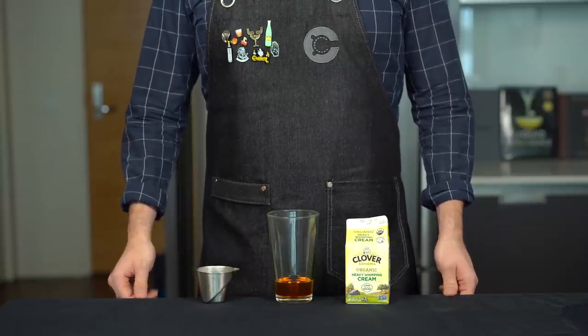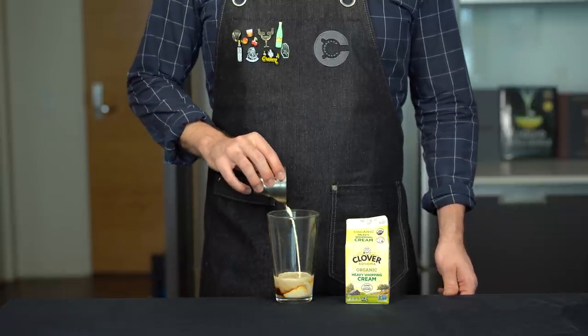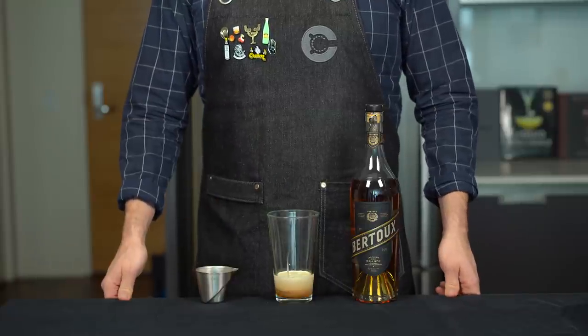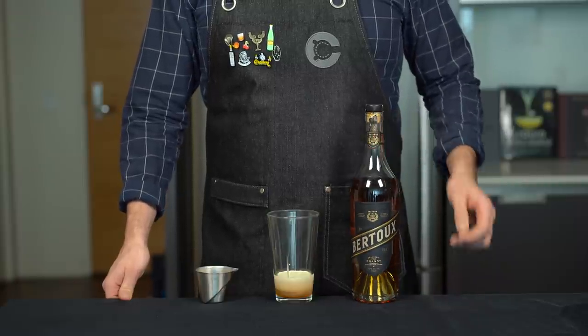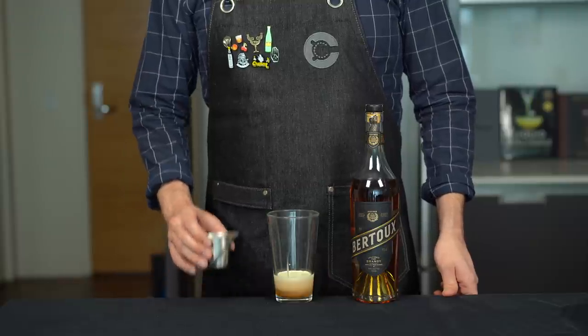Next, we want to add some body and fat to this drink to carry some of the sweetness, so we're going to add three-fourths of an ounce or about 22 mils of heavy whipping cream. You might be noticing this looks very similar to a grasshopper cocktail, but I always find those to be too sweet and not boozy enough. We're going to amp this up with another three-fourths of an ounce or 22 mils of brandy.